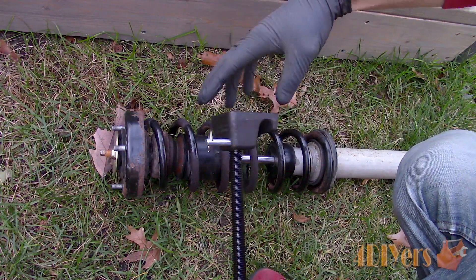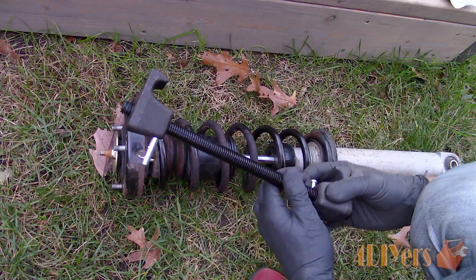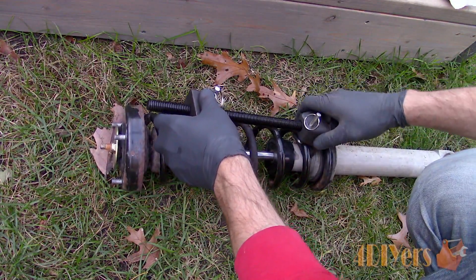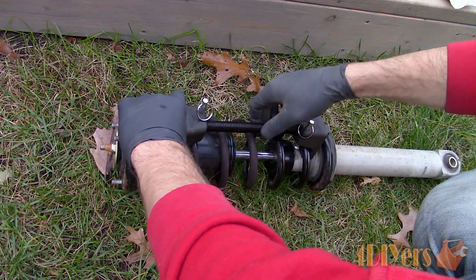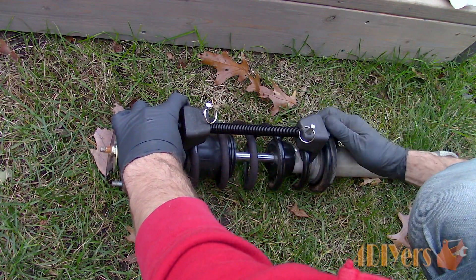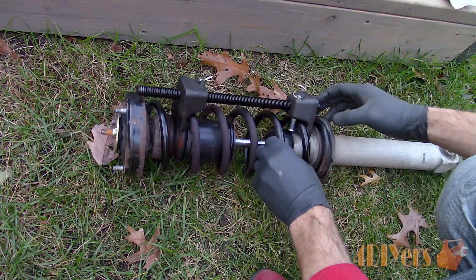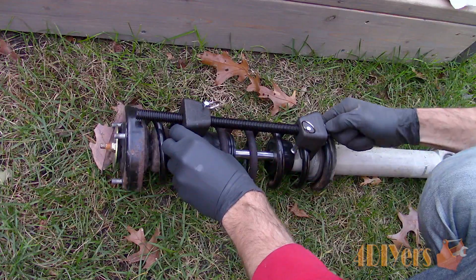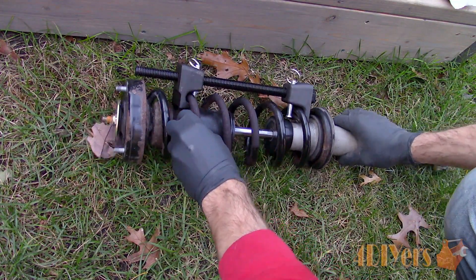This will ensure we have full thread contact, and if the thread portion were to fail, hopefully there is enough material to grab without fully letting go. Due to the thicker jaw profile, these can be a little trickier to work with on a more compact strut design. As you can see, we will have to overcome the tighter clearances between the coil spring and closed components. This particular compressor has retaining pins to hold everything in place, which is certainly a nice feature to have so nothing slips out of place.